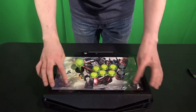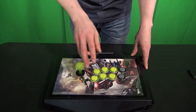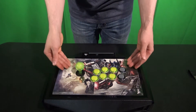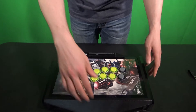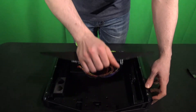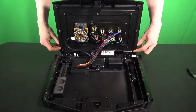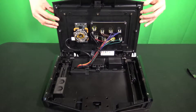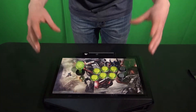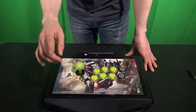Now let's talk about customizing the artwork. On the Tournament Edition 2 you're gonna have to take off the ball top and take out all your buttons because the plastic layer on top needs to come off. Once you remove all your button pieces, unscrew each of these screws and the plastic layer on the top will pop up. Make sure you put your screws in a safe spot so you do not lose them.